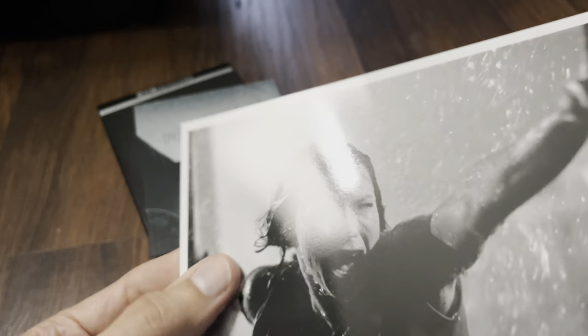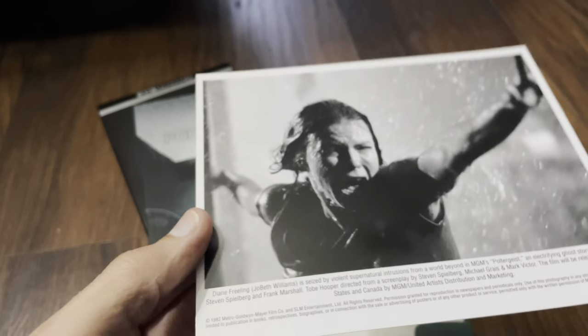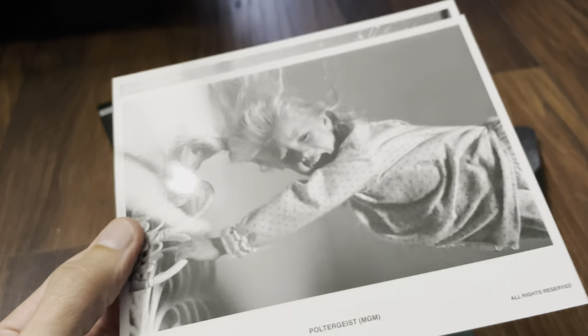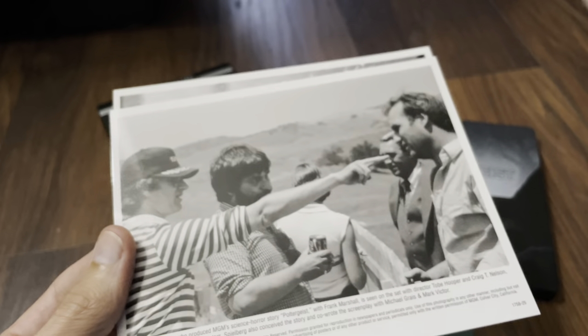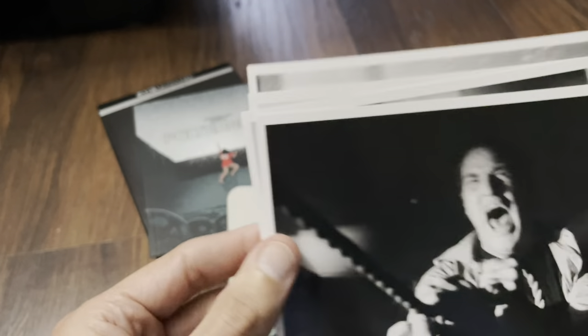And then onto the press photo reproductions — these are high gloss as well. Yeah, another nice addition.